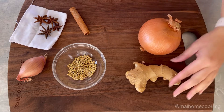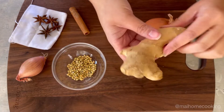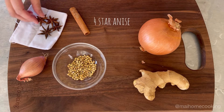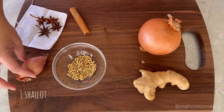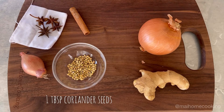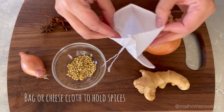You'll need 1 onion, 1 knob of ginger about 4 inches long, 1 cinnamon stick, 4 star anise, 1 shallot, and 1 tablespoon of coriander seeds. You'll also need either a bag or a cheesecloth to hold your spices in.